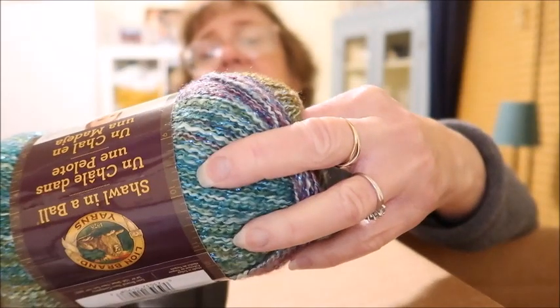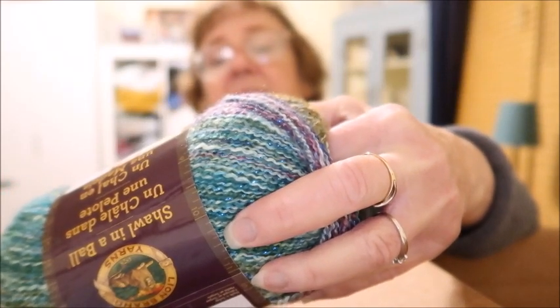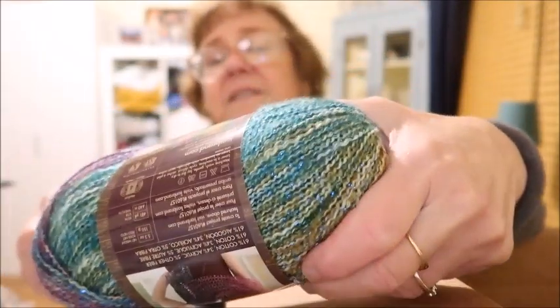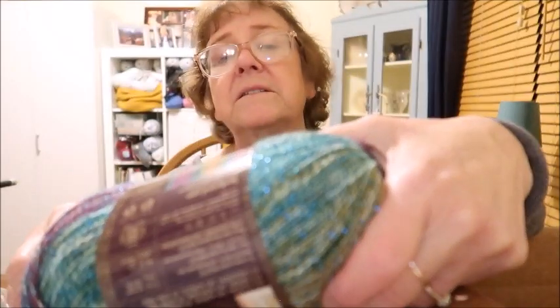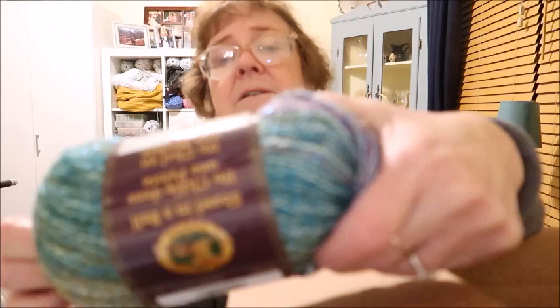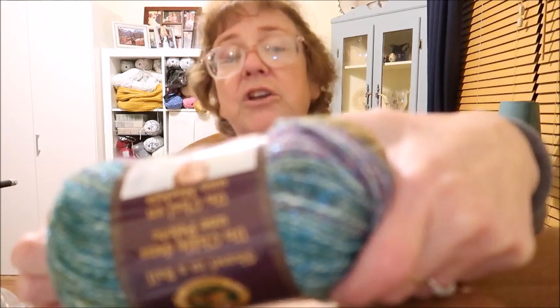Each of these is the Shawl in a Ball. It is 61% cotton, 34% acrylic, and 5% other fiber — I think the other fiber might be Stellina. There are 440 meters or 481 yards per skein. The label shows all the colors included, and there's a crocheted shawl or wrap pattern on the label.